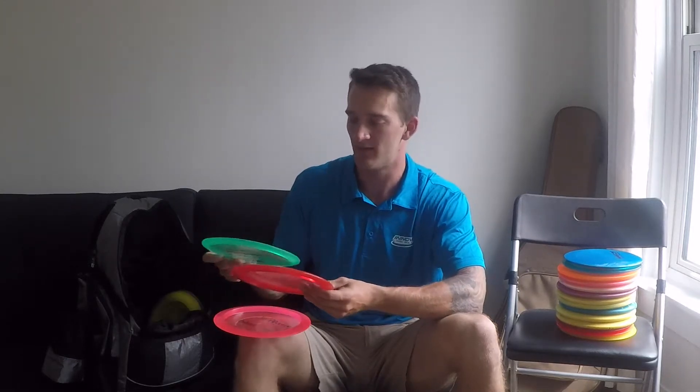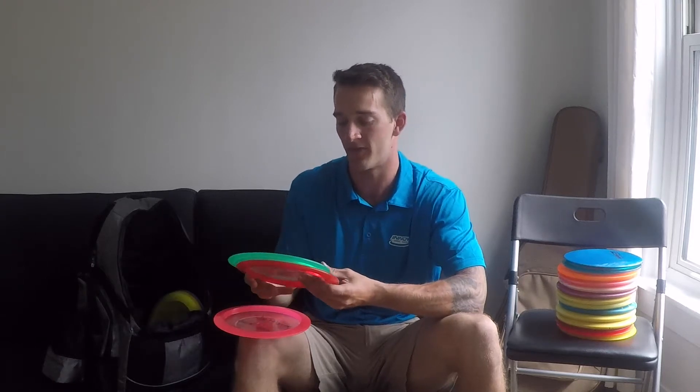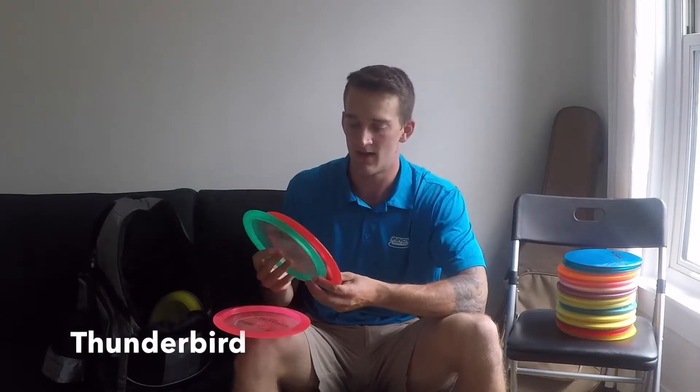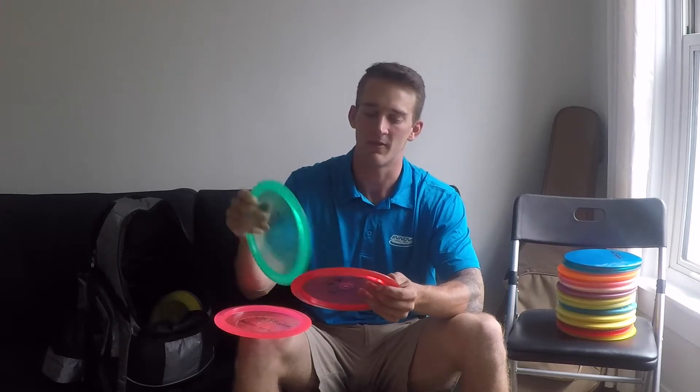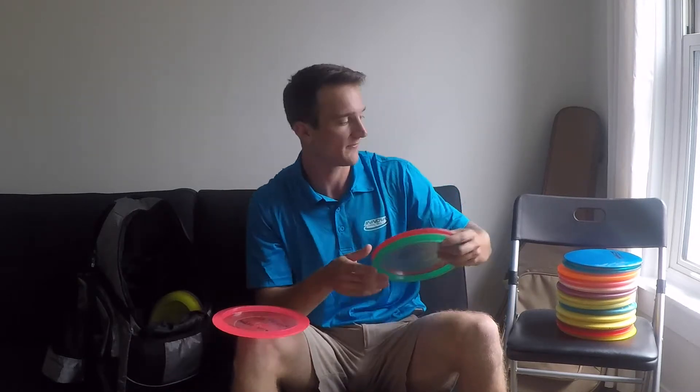These two kind of go together. I have the Thunderbird, a speed 9, and a CD2, also speed 9. The CD2 has a little bit more of a flex shot, where the Thunderbird is more of a straight laser shot. I like the Thunderbird for a high-speed shot, and the CD2 I'll use for any kind of big flex — if I need to really air it out or dodge some trees up the fairway, the CD2 is great.